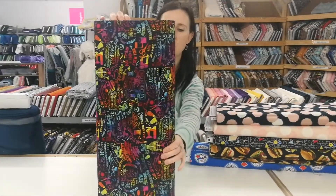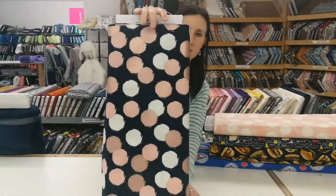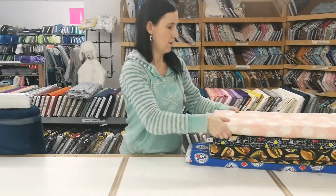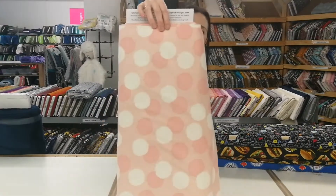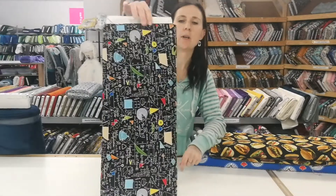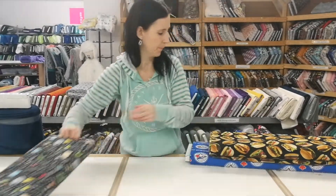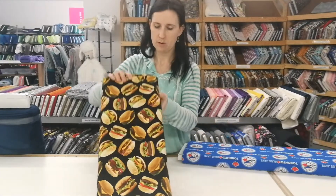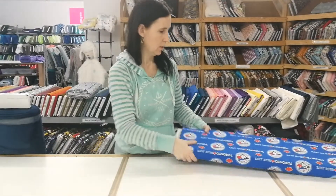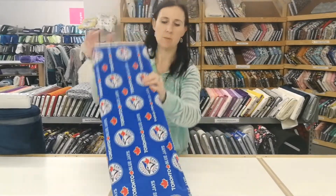By Timeless Treasures: metallic blush puffs on navy, Riley Blake pink puffs, Riley Blake chalkboard science, Timeless Treasures hamburgers on black, Timeless Treasures, and Toronto Blue Jays cotton — this is 60 inches wide and we sell it by the bolt as well.